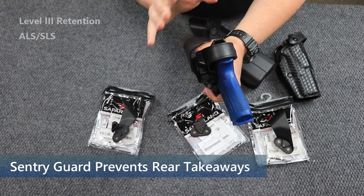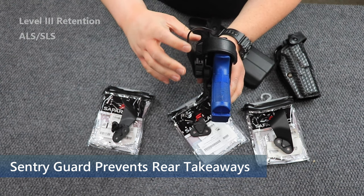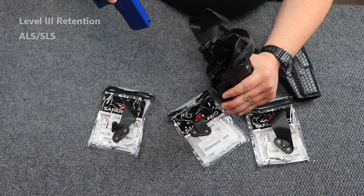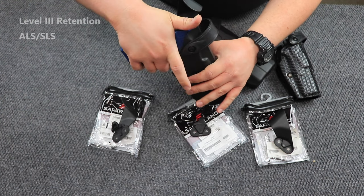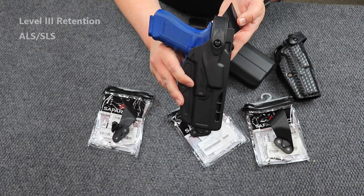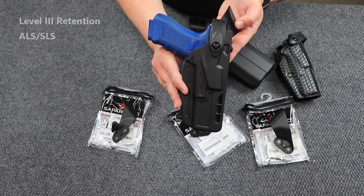It's not meant to be actuated from the front. So you'll have to push it back, then forward, and there — that is how you're able to draw your firearm. And this, my friends, is a level four duty holster by Safariland standards.